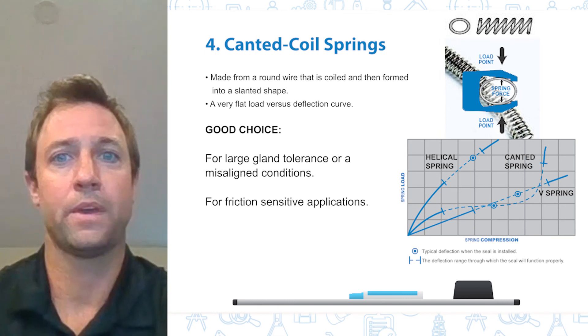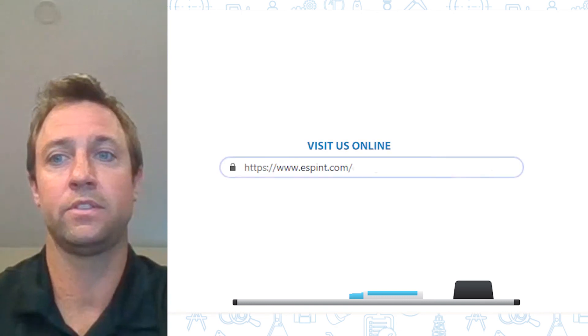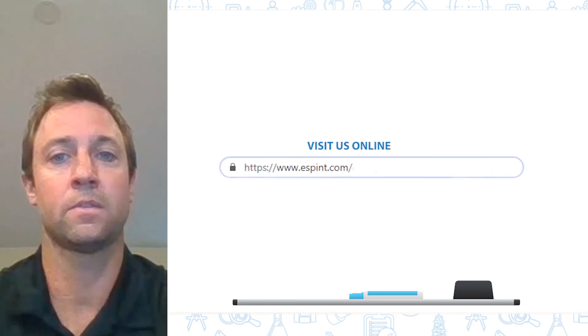I hope that gives you a brief introduction to the different types of springs that are available and some of the advantages for each type.